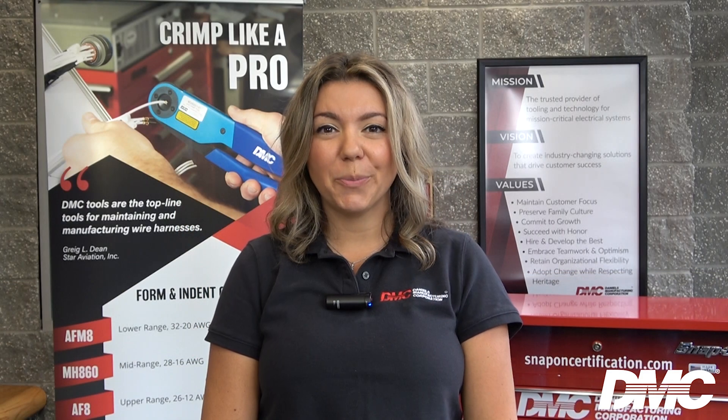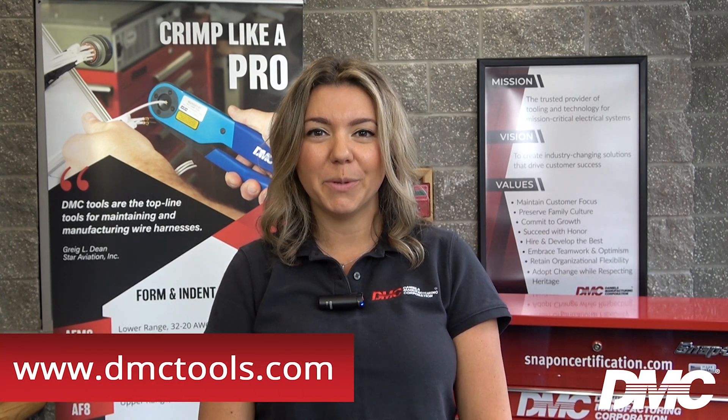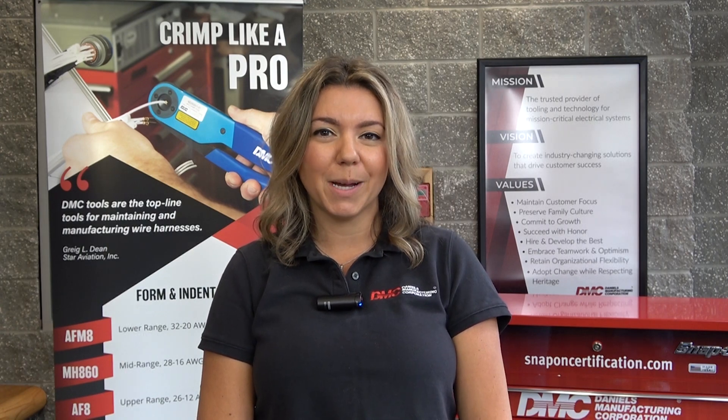For more information or to purchase any of these tools, please visit our website at www.dmctools.com. Be sure to subscribe to be notified when more tutorials become available.